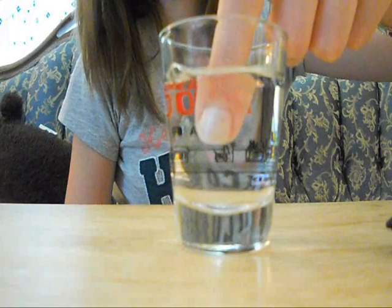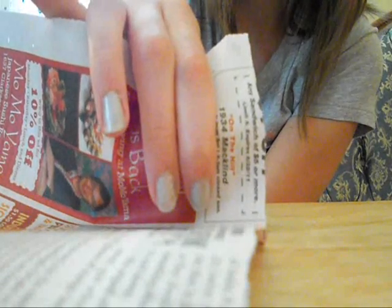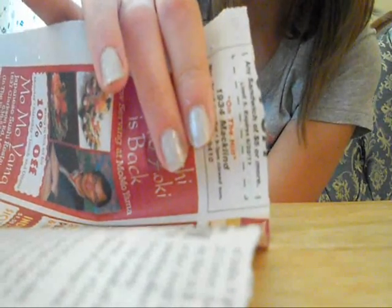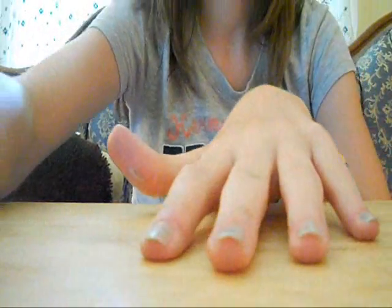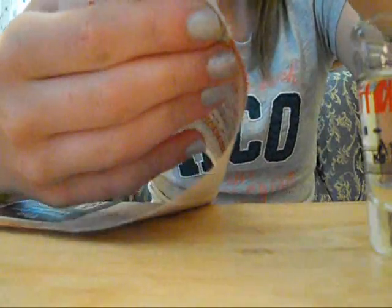You hold your nail in the rubbing alcohol for about five seconds, then take a piece of newspaper and press it down on your nail so it transfers the words onto it. Hold that for about 15 to 20 seconds and then just take it off. Keep doing that with all of your nails — stick it in for five seconds, take it out, press the newspaper on there.